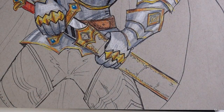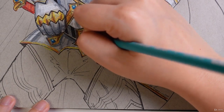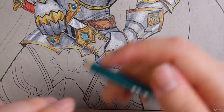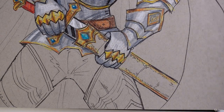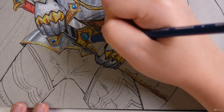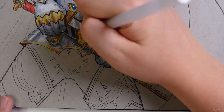For the gemstone, which will be pretty nice, I'm going to use a light aqua and color it in the center. Then I'm going to take an aquamarine and color in the sides and a little bit of the bottom. For an even darker hue, I'm going to be using a peacock blue for the darkness. And then I'm going to use my white gel pen as a highlight.